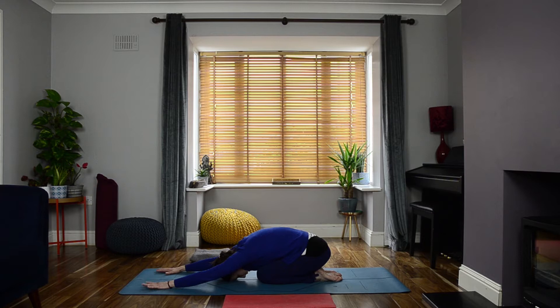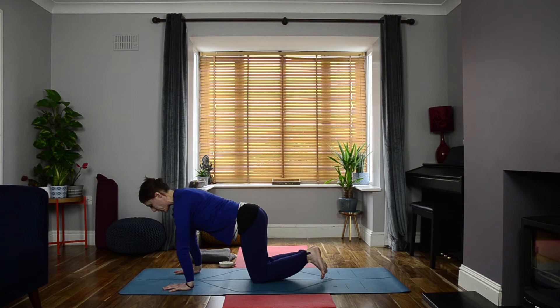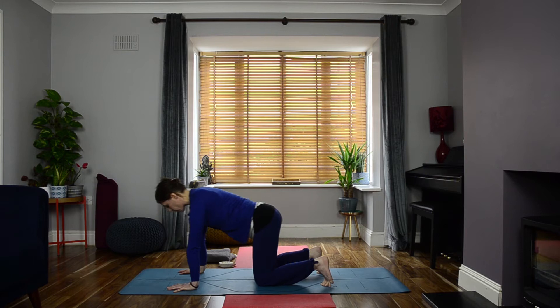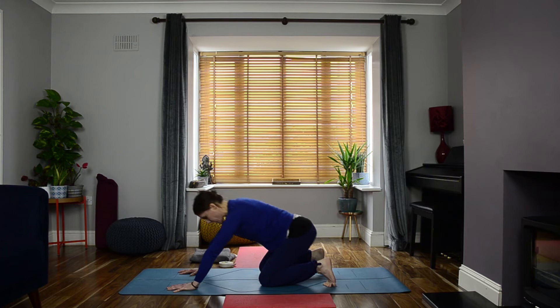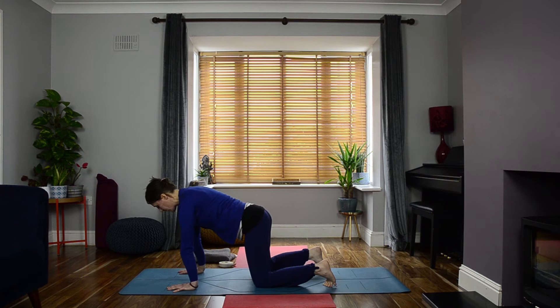Taking your time to press down into your hands to slowly rise up into all fours. Check that your knees are directly underneath your hips and your hands are directly underneath your shoulders. Can you spread out your fingers nice and wide? Gently draw your chin in. Begin by just rocking forwards and backwards on your mat, sensing how the wrists, the arms, and the shoulders are feeling. The next time the shoulders are positioned above the wrists, pause — then gently rotate your fingers out to the sides of your mat.